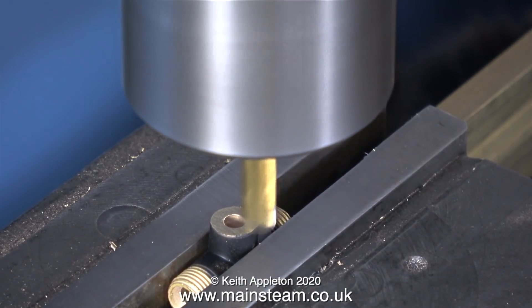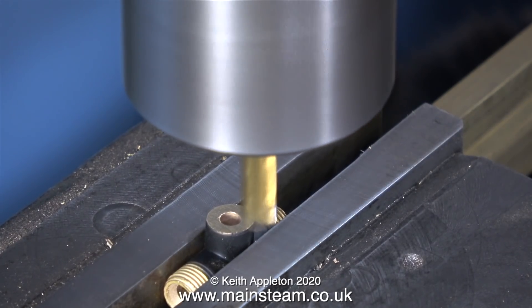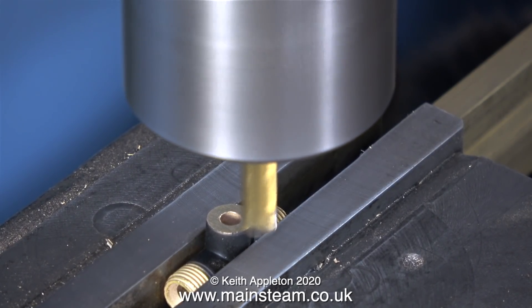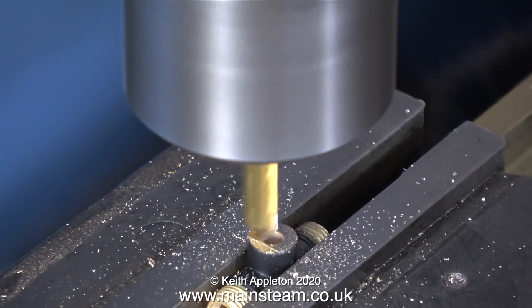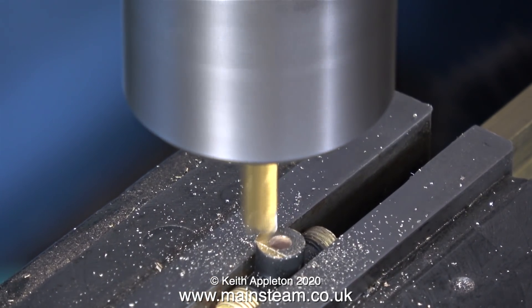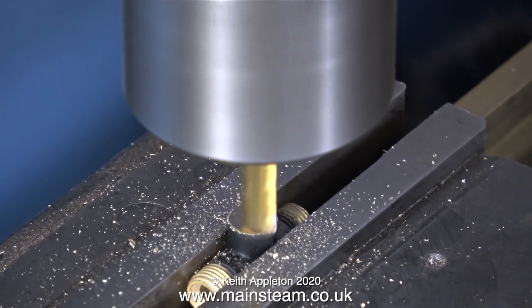The part is clamped fairly lightly in the milling vice because if I tighten it too much it's going to crush it. You will notice that all the cuts are not longitudinal, they are transverse - that means I'm going across the part rather than along the length of it. By cutting across the part as you see here, there's no chance of it moving out of alignment; it's just going to stay where I put it in the milling vice.